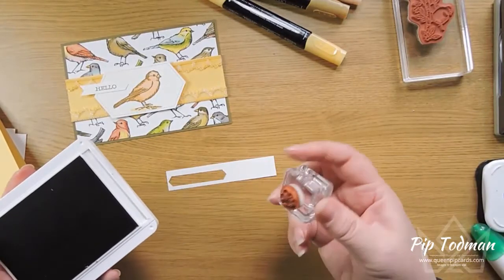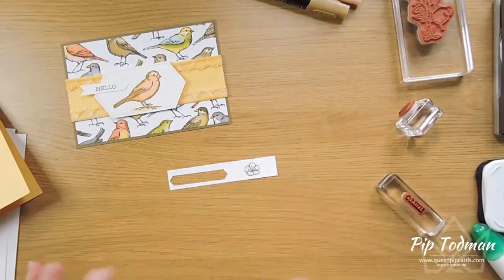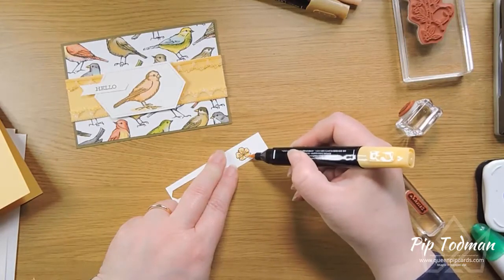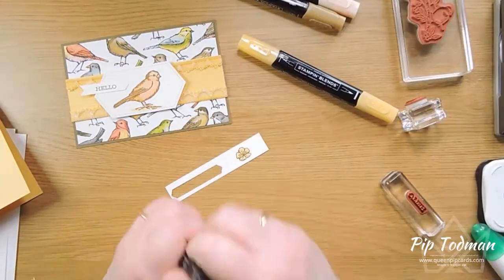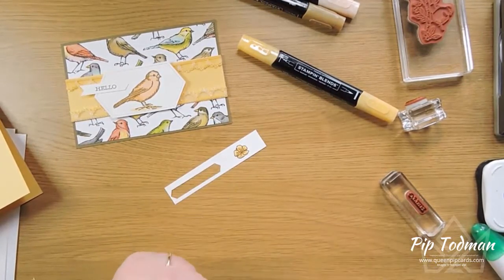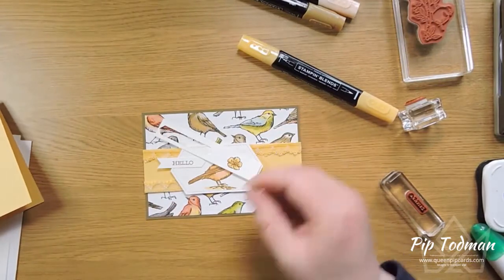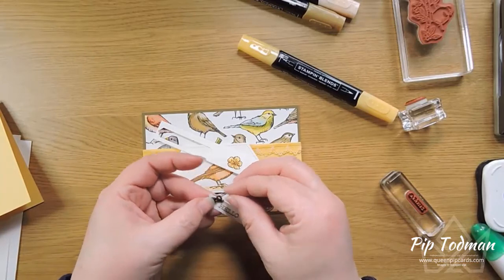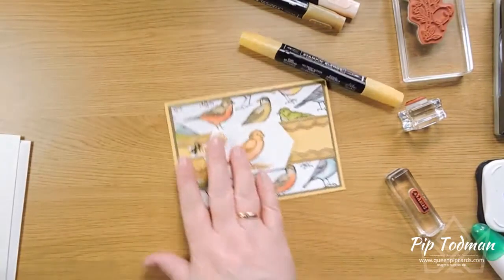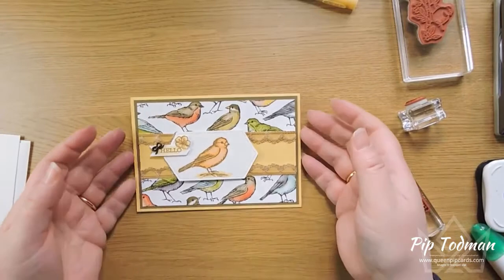That leaves a little bit where I stamped my flower again in Soft Suede and colored it in - mainly in So Saffron, then went in with Pumpkin Pie just for the centers. It bleeds a little bit but it's cute and soft. I cut that out by hand and used a little glue dot to attach the bow to the Hello. Then dimensionals to pop it on the card base. When finished it looks like this - except that one used Soft Suede ribbon and this one Saffron ribbon. It's up to you, you've got the blends, so you can do whatever colors you like.